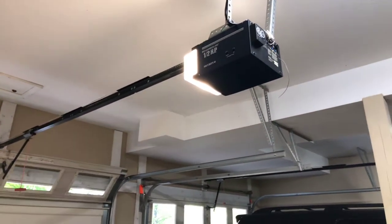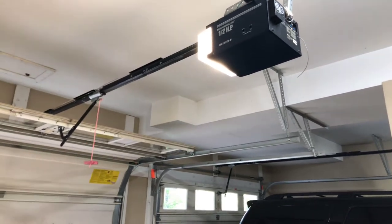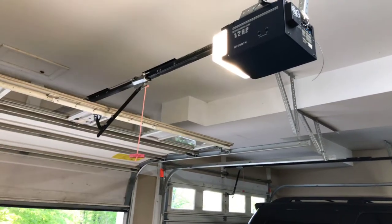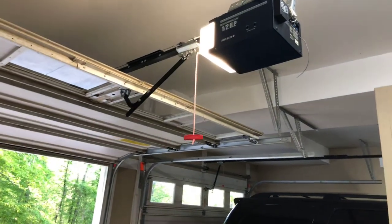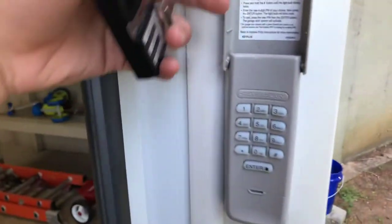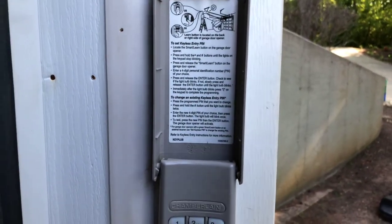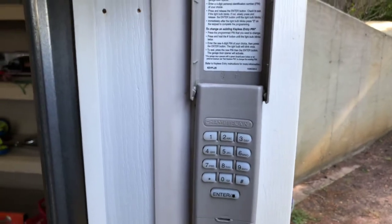Today we will run the garage door opener for you guys — and here we go. It's pretty quiet for a chain drive. And here is my keypad; it's a very nice keypad. I don't know the model number of it yet, but here's all the information on it.